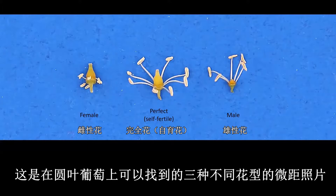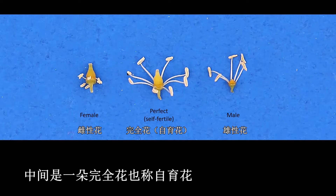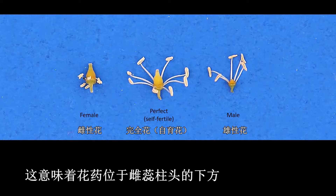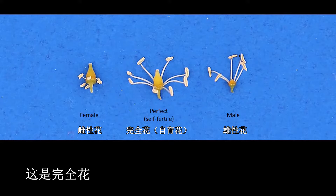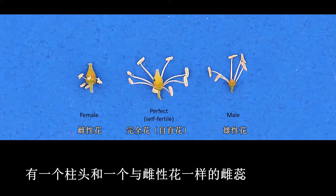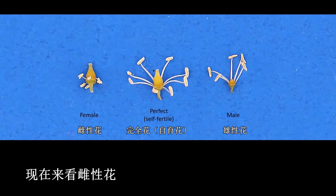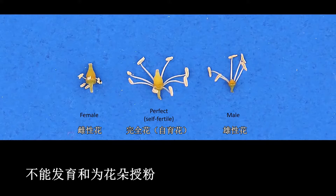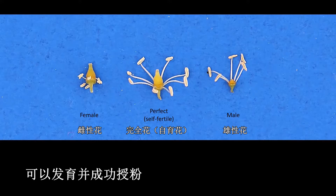Here is a close-up of the three different flower types you can find on the muscadine vine. On the far left is a female flower, on the far right is a male, and in between is a perfect flower, also known as a self-fertile flower. Female flowers have stamens where the filament is very short, meaning the anther is located below the stigma on the pistil. Male flowers have much longer filaments and the anthers are held well above the flower. A perfect flower has a stigma and pistil like a female flower, but also has the very long filaments with anthers held well above the stigma. A female flower does have filaments and anthers and does produce pollen, but that pollen lacks functionality and cannot germinate and pollinate the flower, whereas pollen from perfect and male flowers is able to germinate and fertilize the flower.